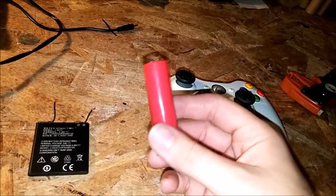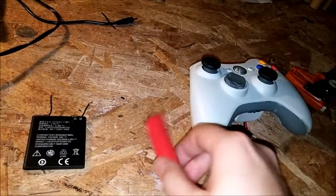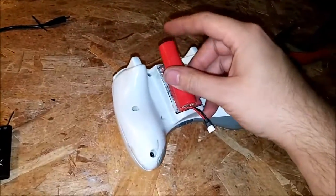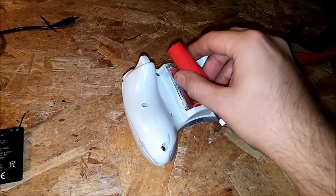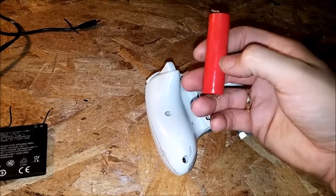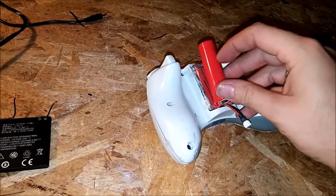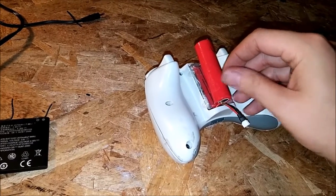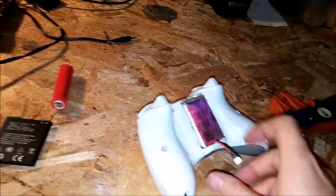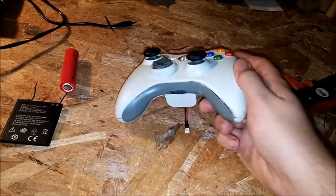You can also use an 18650 battery or any of these lithium ion batteries, except you have to get kind of creative and try to tape it in there or something. You can get the smaller versions of these — I forget what they're called, but they're about half the size or three quarter. You can probably fit two of them in there. I got a charger that I just plug this into and it charges it.